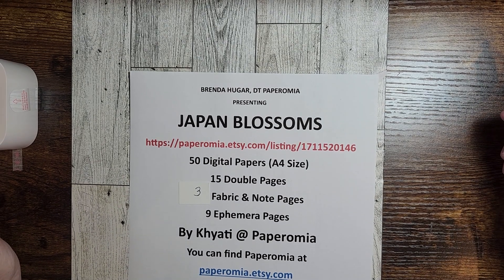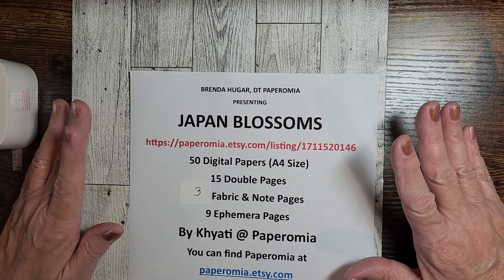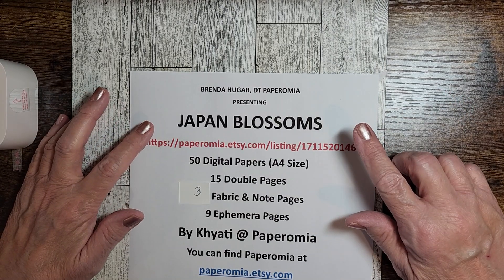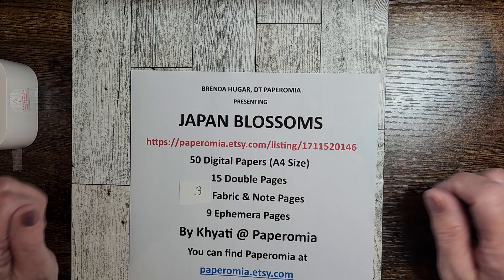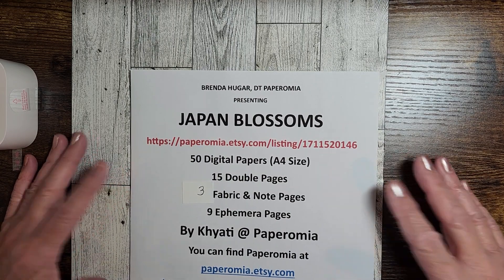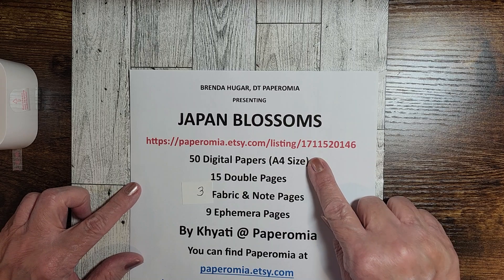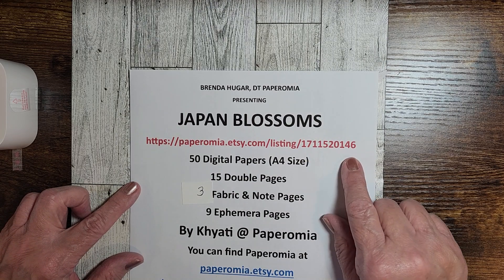Hello and welcome back to Pelican Crafts. This is Brenda and I am here today showing you the Japan Blossoms Kit by Paperomia. You can find this kit at paperomia.etsy.com and the listing number is 1711520146.